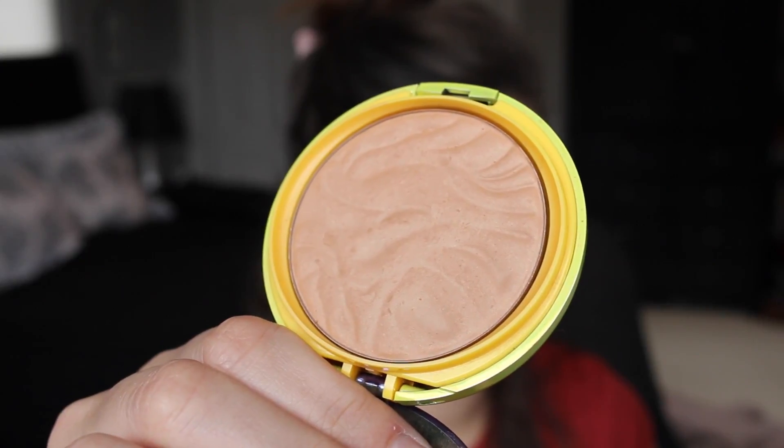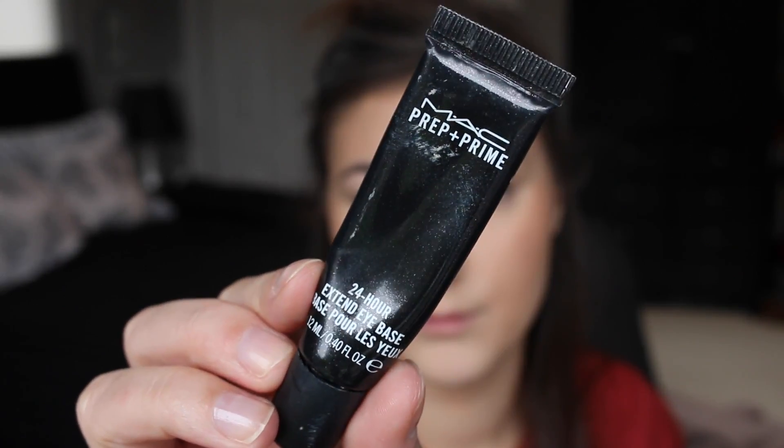To liven up the skin and add a little bit of color, I'm using the Physicians Formula Butter Bronzer. It does have kind of an intense scent, so if you're not into that I'd say skip it, but I like it — it smells like vacation. I'm adding that on the cheeks and on the temples, then taking another brush to contour the cheek.